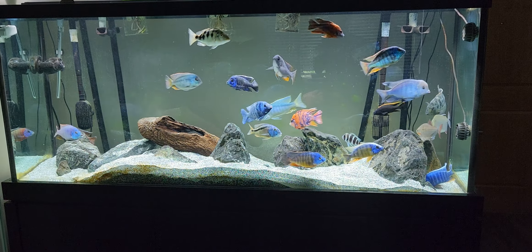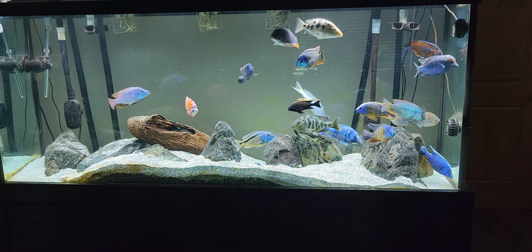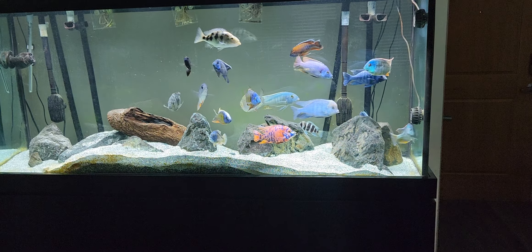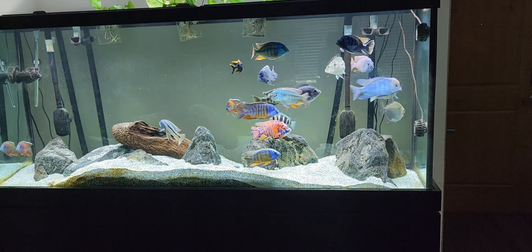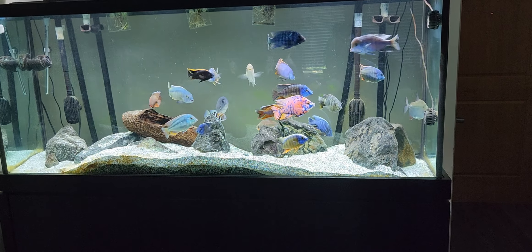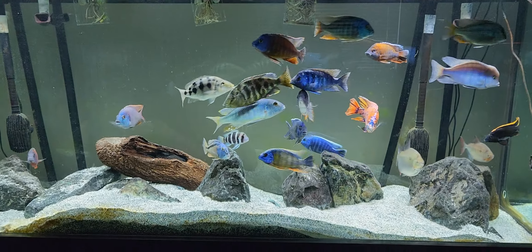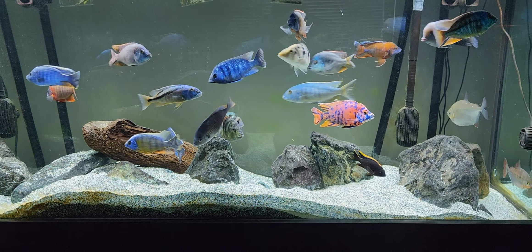Today we're going to talk about our African cichlid setup — specifically a few things that will make your life a lot easier if you decide you want a tank full of hap and peacock African cichlids from Lake Malawi. Before we dive in, I understand there are many ways to set up an aquarium. I'll talk about how I set this tank up and also mention other approaches that can also be successful.